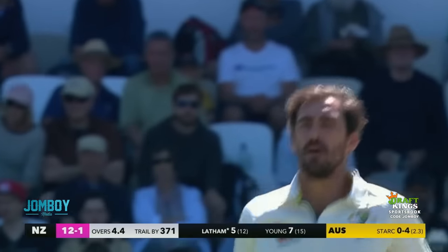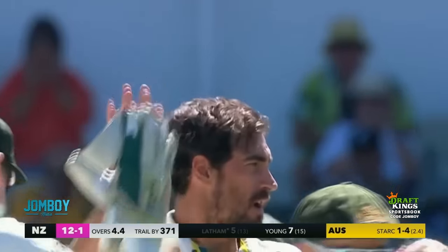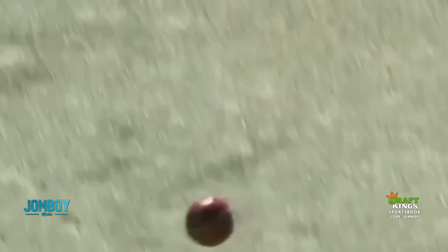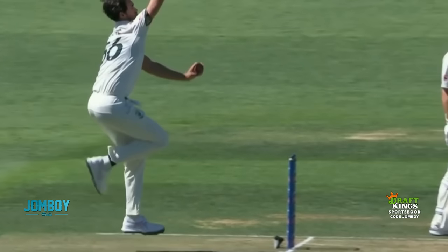I don't know if it's a plan, or he's just reacting to what Latham's doing, but the sequencing there is perfect — because Latham thinks this is going to swing away, and then at the last second realizes: wait, that's the straight one, I've got to protect the stumps. He's late to protect the stumps and chops it on. You can see the wobble seam there — no real tight spin.